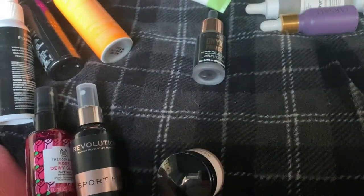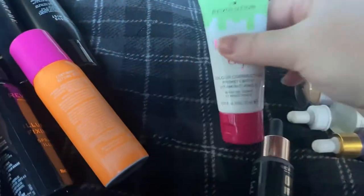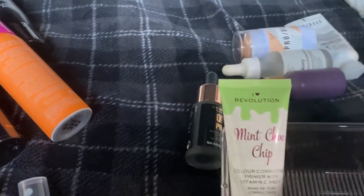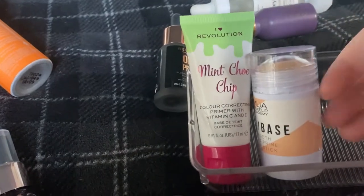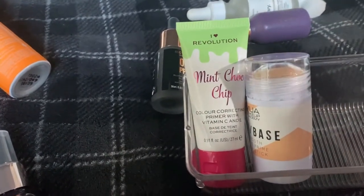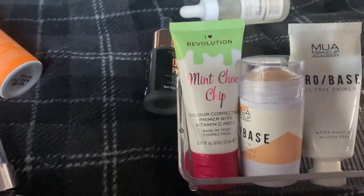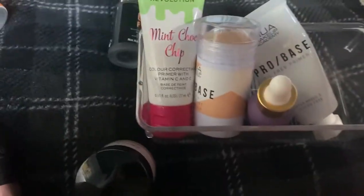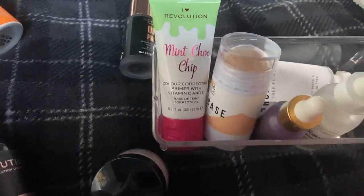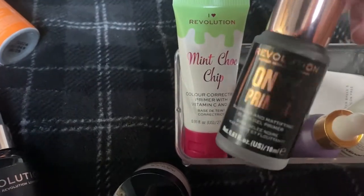There's a little moisturizer that I've used a couple of times as a primer and it works quite well. We have the I Heart Revolution Mint Chip color correcting primer, the MUA Pro Base Smooth one, which is similar to the Milk one. An oil-free base from MUA. Farsali Unicorn Tears — not really a primer but it's great. The Ordinary primer, which is really good. And an Onyx one from Revolution that came as part of a free gift and is actually really good.